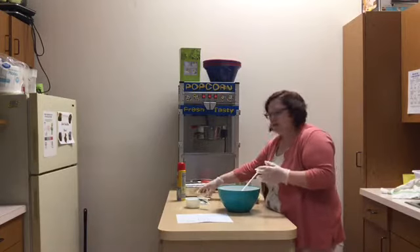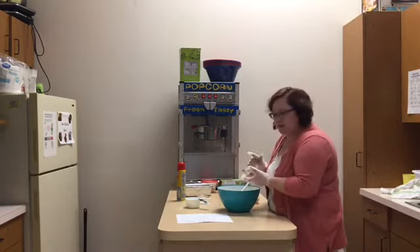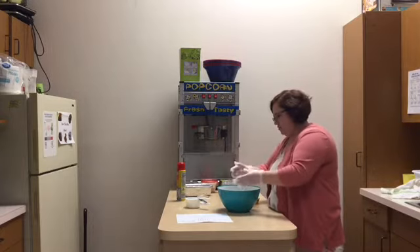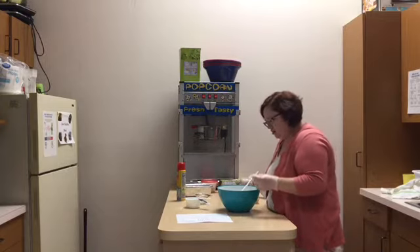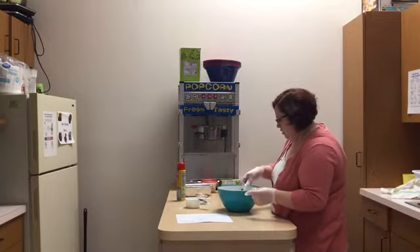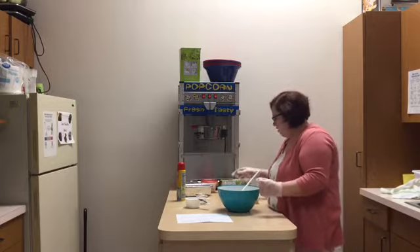And then we're going to add baking soda — this is one and a half teaspoons of baking soda. Then we're going to add the rest of the spices: one teaspoon of cinnamon, three-fourths teaspoon of nutmeg, and then one teaspoon of vanilla extract.